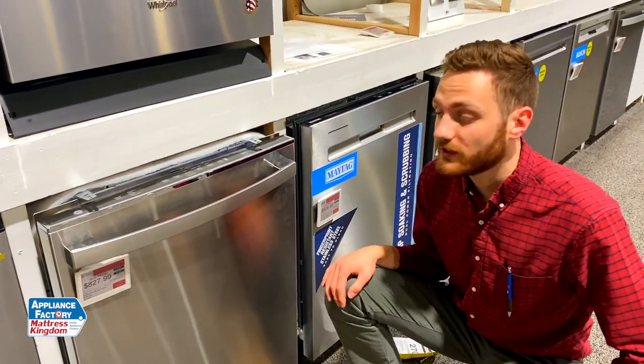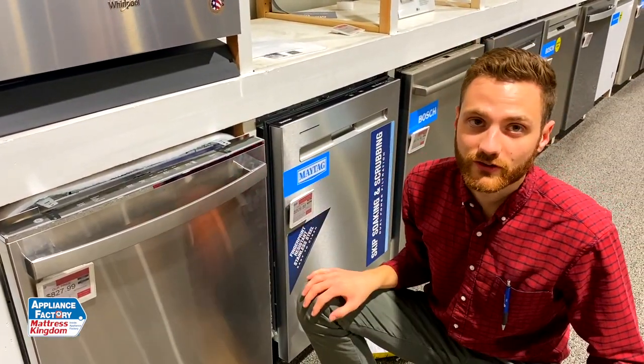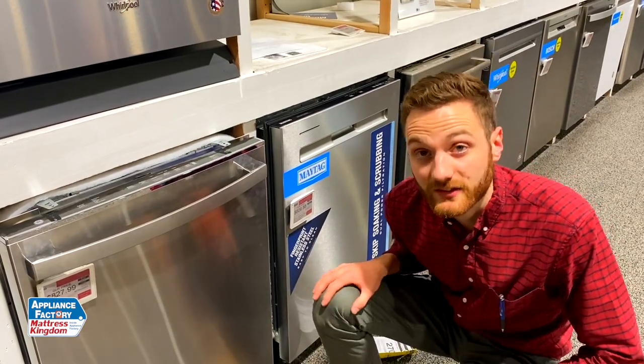That's all I have on this for this week. Don't forget to like and subscribe, and check out our website — we have a lot of great features on this as well. That's appliancefactory.com. Thanks for watching.